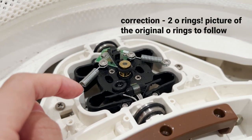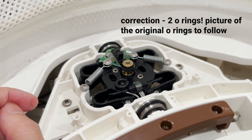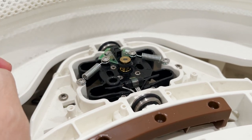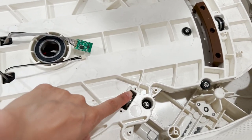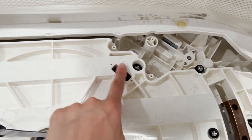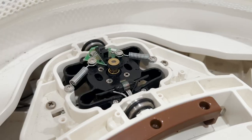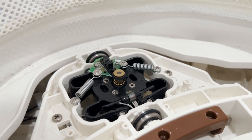When we fixed this the first time, this gold piece had one thick O-ring that had gotten worn down, so what we did was replace it with two. The reason why our Snoo started making noise again was that one of them popped off — you can see there's only one left. It's also good to test that all the O-rings on the inner side of the Snoo are not compromised.